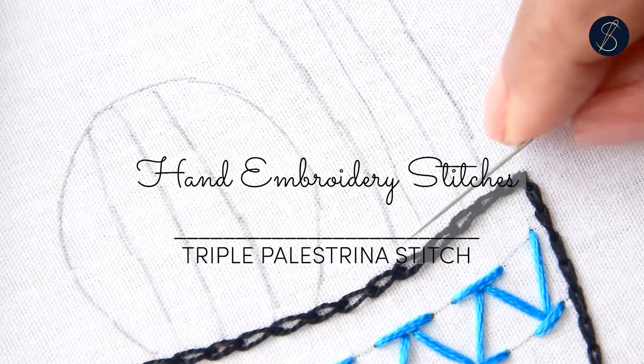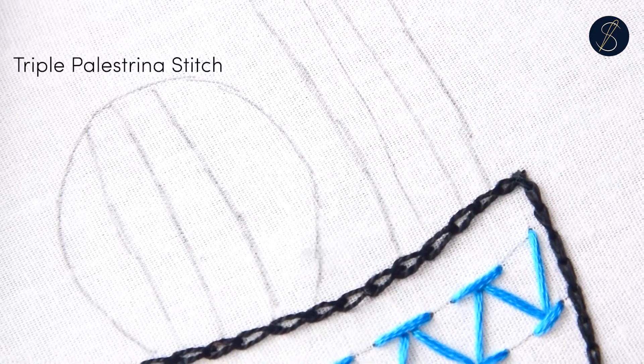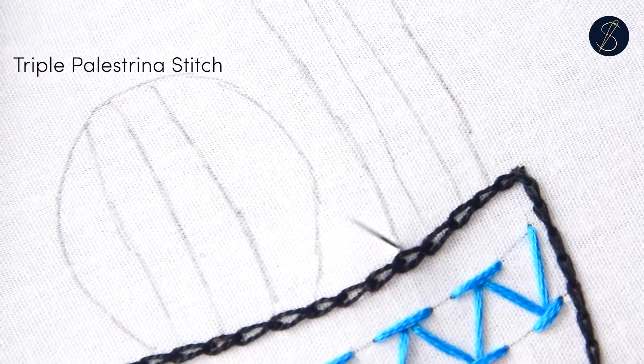The triple palestrina stitch is a knotted stitch and can be great to make outlines, edges, and botanical patterns.